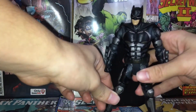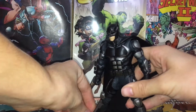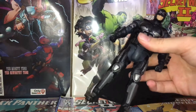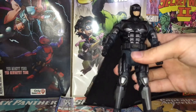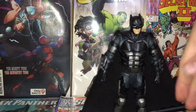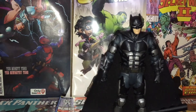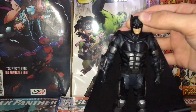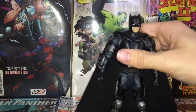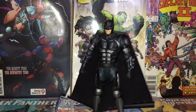It would be a lot easier to pose him with ankle pivot, but the bicep swivel actually helps a lot when posing him, so the lack of ankle pivot doesn't affect this figure too much. Would have also been nice to get different hands that could hold a batarang — if we'd gotten a batarang with this guy that would have been awesome. But we didn't get any accessories, which kind of sucks.